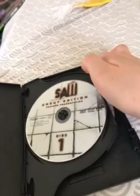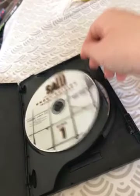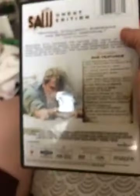Shot and cut feature for presentation and shot and cut special features. My favorite on here is the director's original shot.